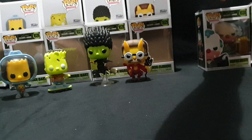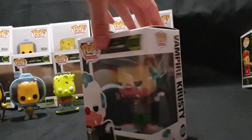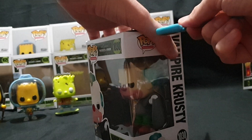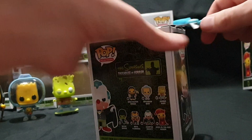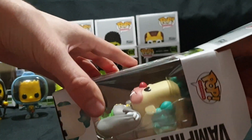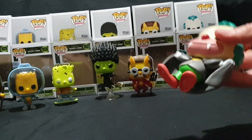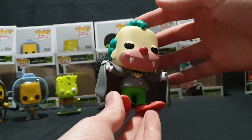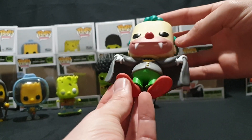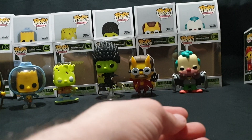Moving on to Vampire Krusty. Let's have a look at the packaging — had some damage on it, but there weren't any others that came in, just my pre-ordered one. Carefully pop the top and pull it out. So here we have Vampire Krusty — quite simple, still very nice. Gotta love The Simpsons. That's that figure done nicely, nothing really to mention there.